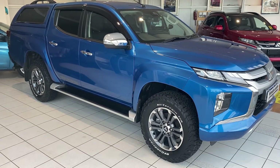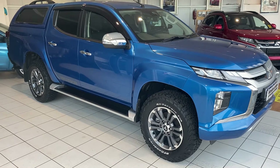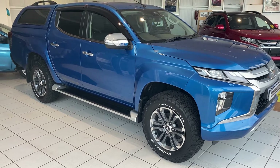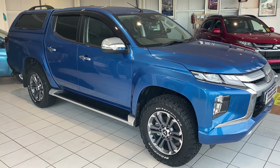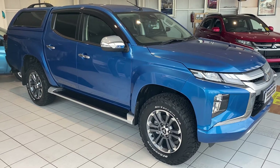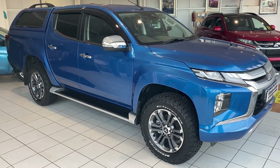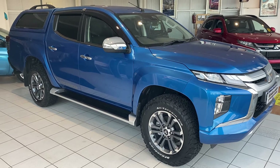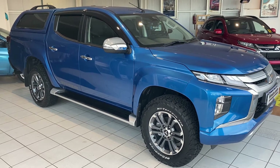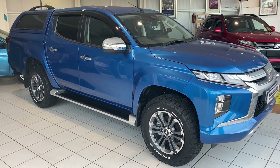So just briefly chatting about this car — the first obvious thing is upgraded tyres. This car has got BF Goodrich all-terrain tyres. We find they really are the go-to tyre upgrade on L200s. Still a really good tyre on road but work brilliantly off road and also in snow as well. Great all-round tyre and they look really smart on the car as well.